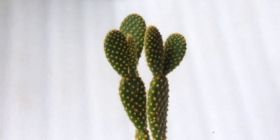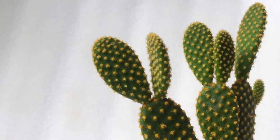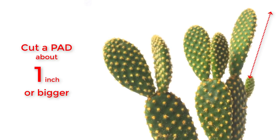In this video, I will show you how to propagate Opuntia microdaysis, a yellow bunny ears cactus. Let's get started.